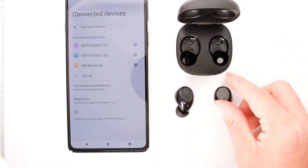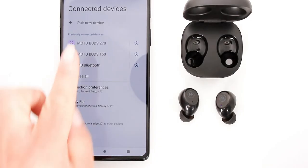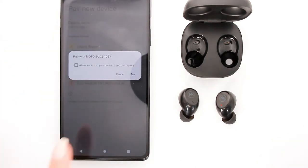Once the case is open, remove the buds. They'll turn themselves on and automatically enter pairing mode, indicated by blinking blue and red lights on both buds. Open the Bluetooth settings on your device and select Moto Buds 105 from the device menu and connect.